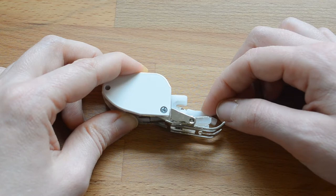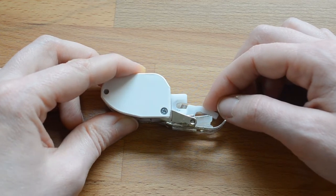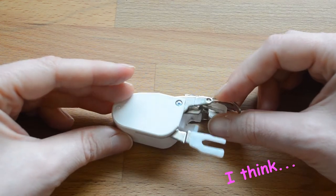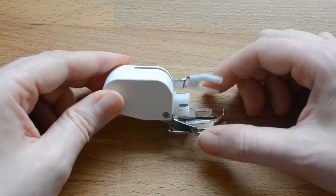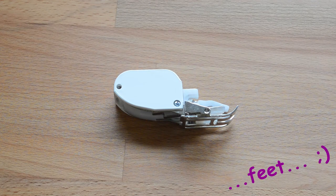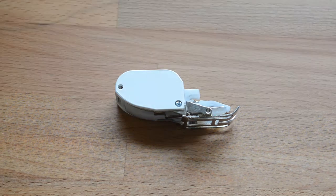Every manufacturer of domestic machines has their own branded walking foot. This one came with my machine, so it's unbranded, but I use a Baby Lock, so this is Baby Lock's walking foot. There are generic walking foots available on the market, but whenever possible, it is strongly recommended that you get the walking foot made by the manufacturer of your machine. A notable exception to this is FAF. If you have a FAF machine, they have a proprietary system called the Integrated Dual Feed System, or IDT, which fulfills the function of a walking foot.